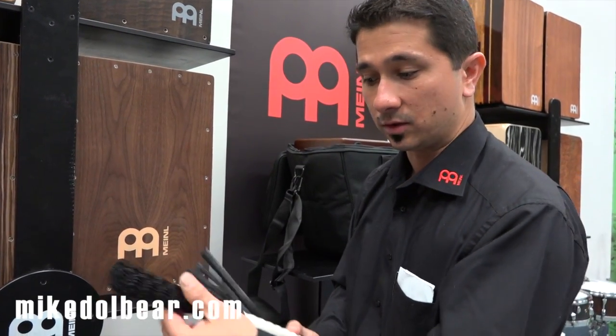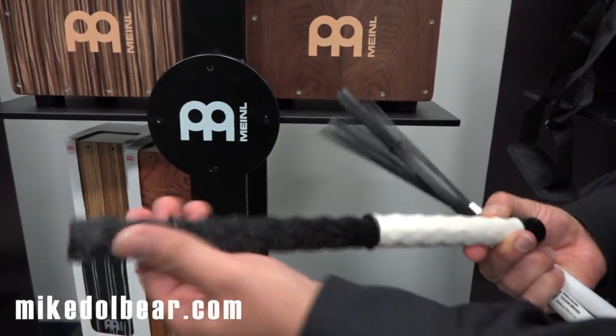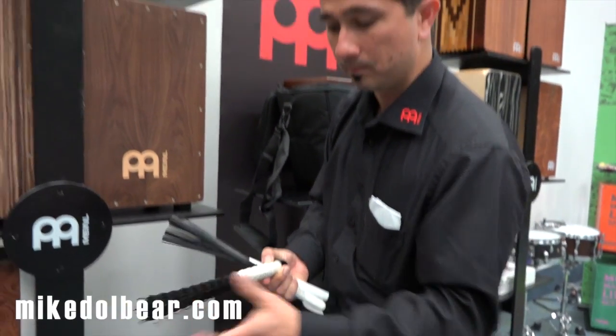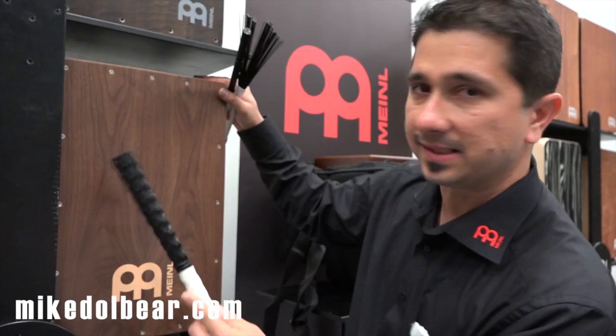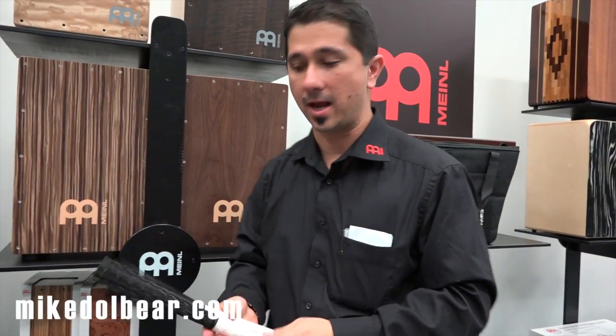You can adjust all of the brushes depending on how thick you want it at the beginning, how firm you want it, or a little more flexible. With the classic one you can get a variety of sounds — it's probably the most versatile, because you can get that kind of sound or a more bassy sound by pressing down. So make sure you check those out and thanks for watching.